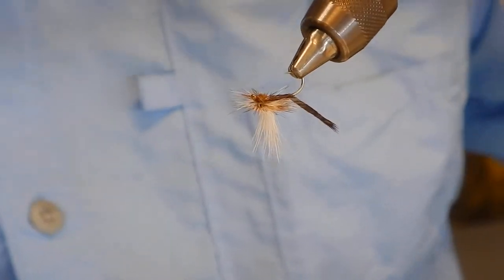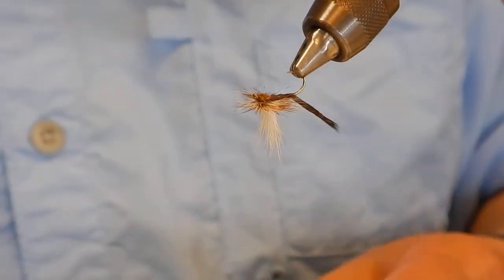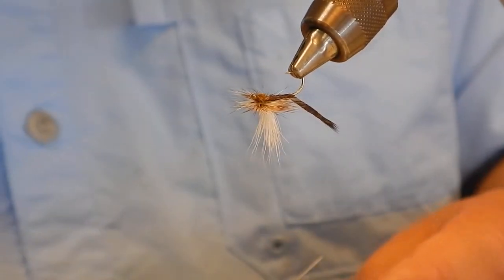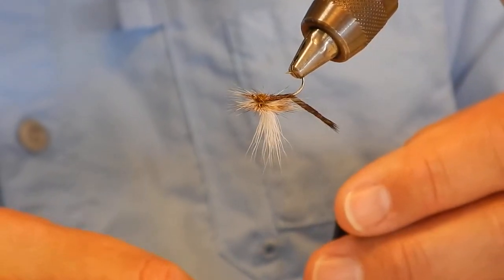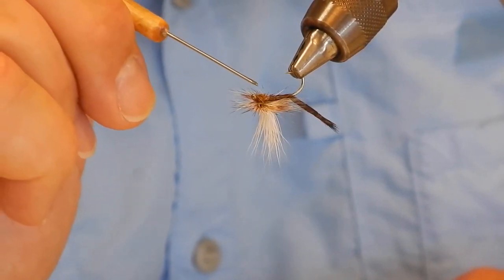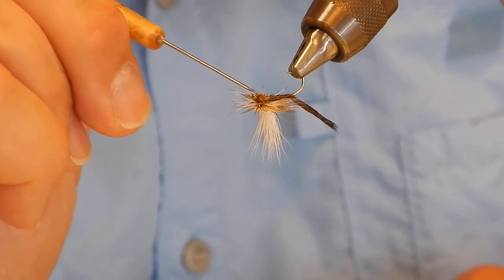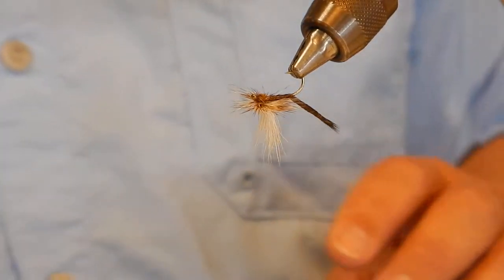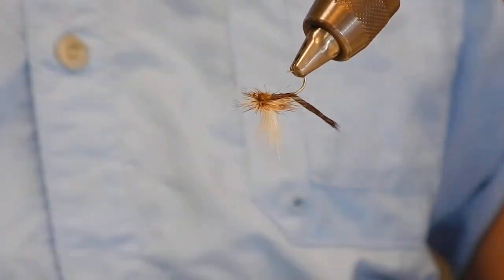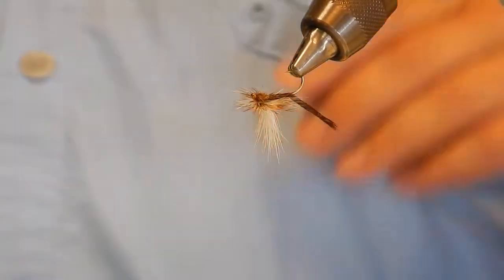When I do a finish like that I like to hit it with a little Sally Hansen's Hard as Nails, just to keep that knot from coming undone about four casts in — because it wasn't a whip finish. I'll dab that a little bit right there; be sure and get that right in the eye of the hook too, so that when you're trying to put the tippet on you'll have no problem.